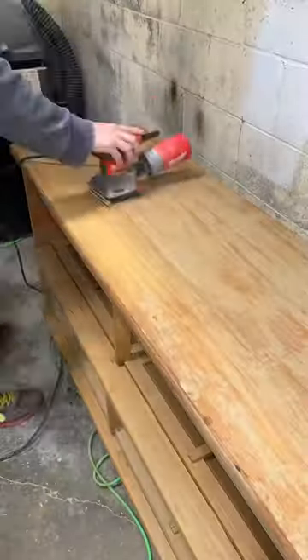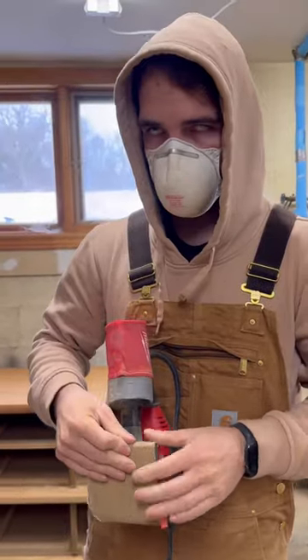Just kidding — we didn't paint this. I'm sure some of you would hate that. We sanded it, lots and lots of sanding.